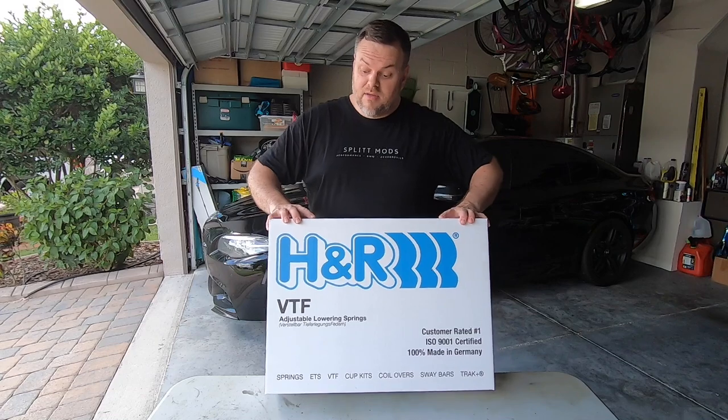I really like the fact that this has the electronic dampening control, so I didn't want to change out all the shocks. I wanted a spring that worked well with the EDC spring. Most folks go with the KW adjustable springs, but KW does not make adjustable springs for the 550i, so I found the H&R VTF adjustable springs.